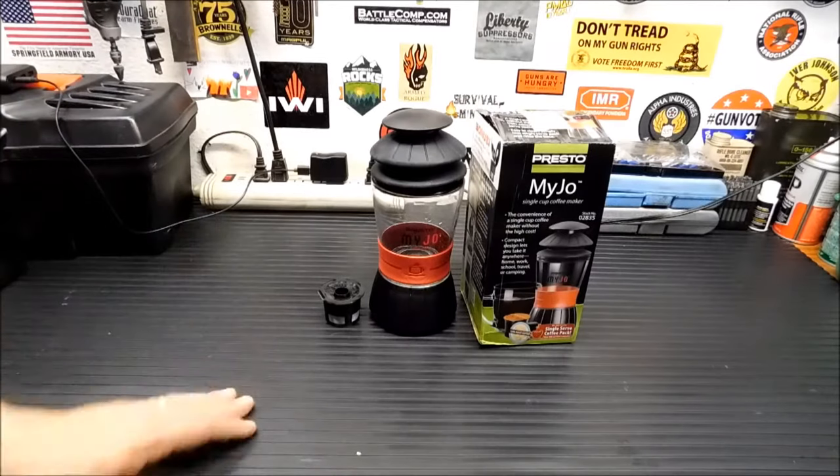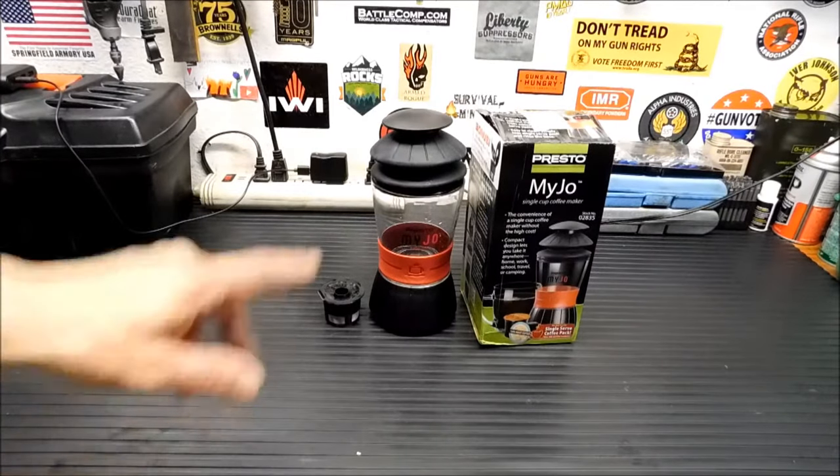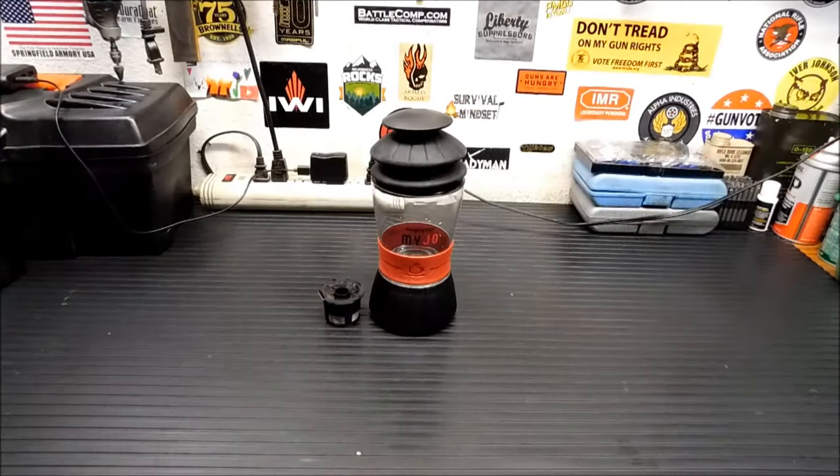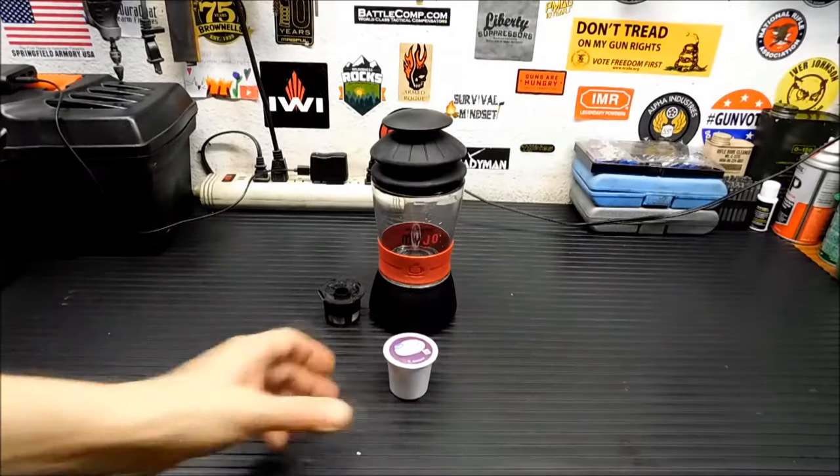They had them up in the clearance section of the outdoor camping stuff. For that price I'll try them out. These are kind of unique because they actually can use K-cups or regular cups of coffee. We're going to demo it with the K-cup today.